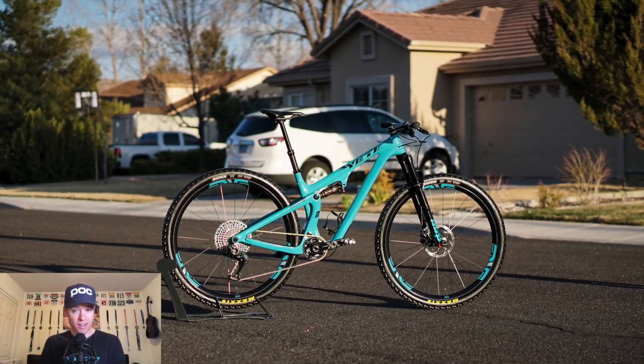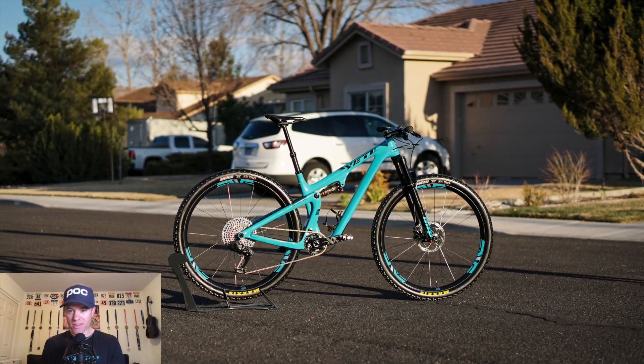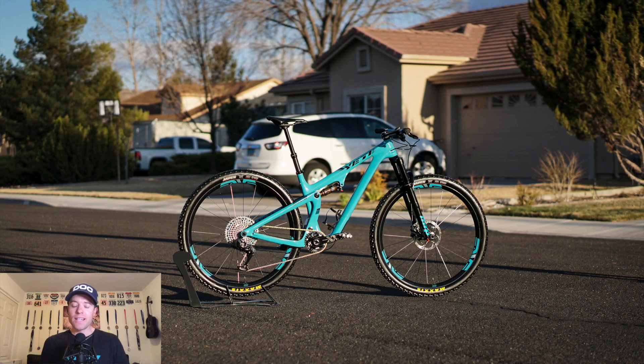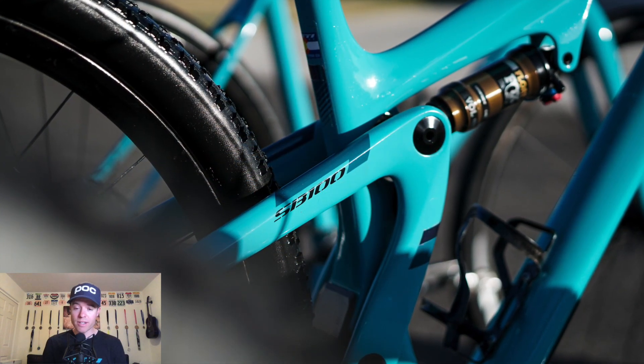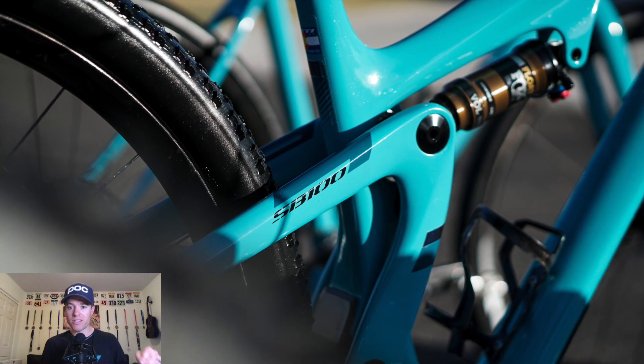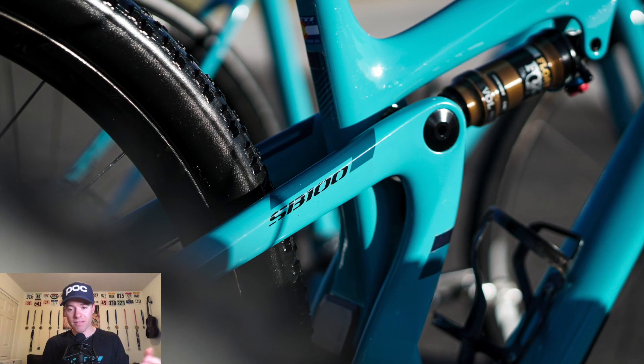I've refined this over the last two years, tweaking all the little parts, setup, and everything else. We'll go into the parts and setup in this video, and you can check down below for more information. The Yeti SB 100 is a fantastic bike for XC racing.